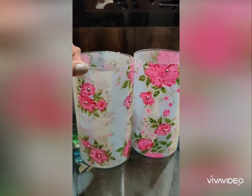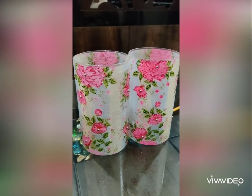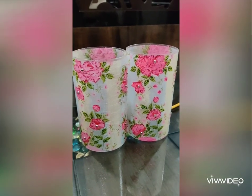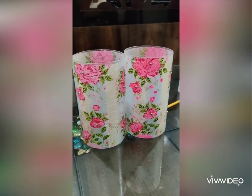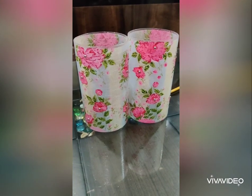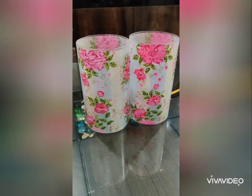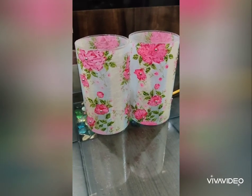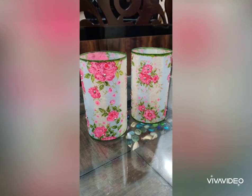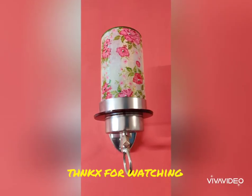This is how the lamps finally look after decorating them. I hope you liked this video and this tutorial, and I hope that you find it useful and use it to decorate objects at your home and utilize your holidays in a better way. Put your creativity into something useful. Happy crafting!